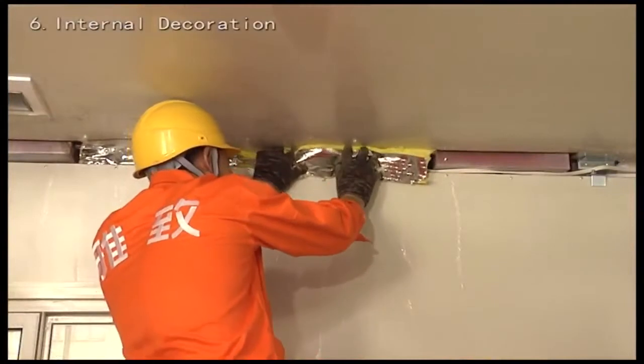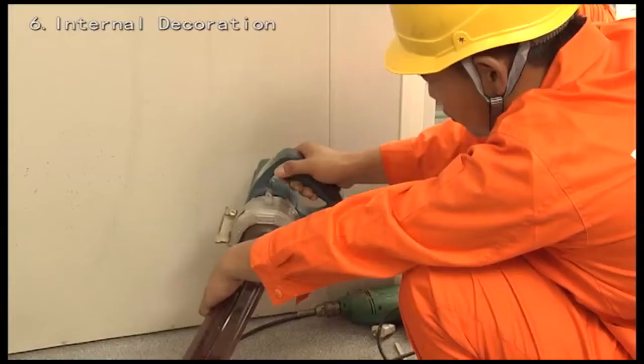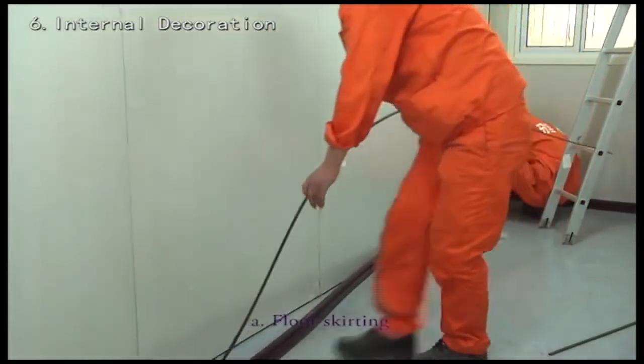Fill the beam cavity of the roof frame with insulation material first. Then attach floor skirting and install the screw covering.